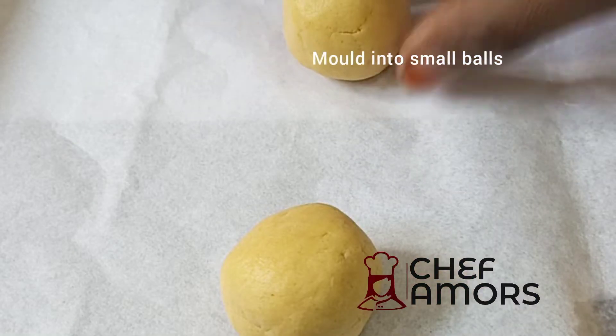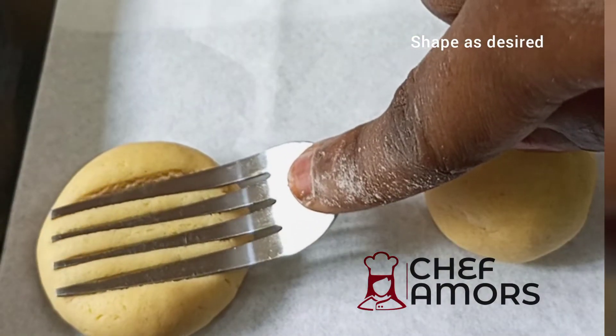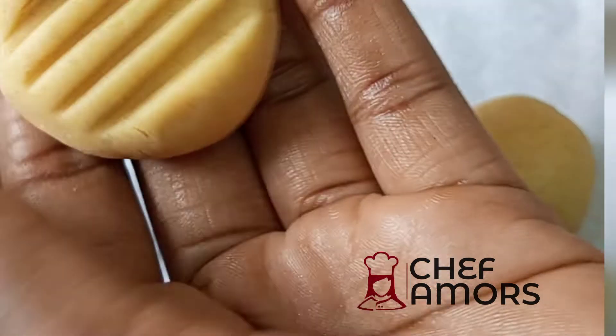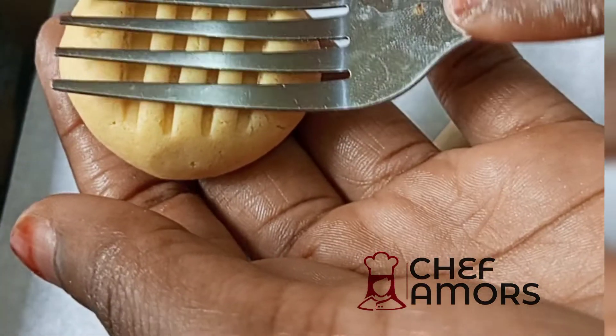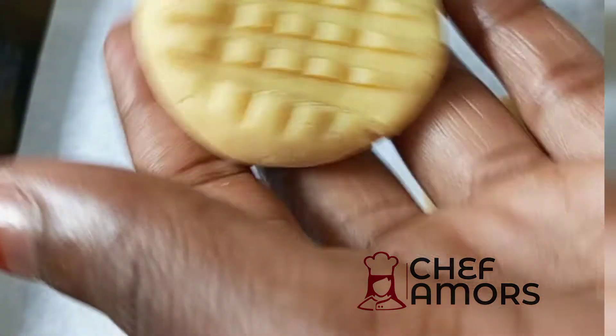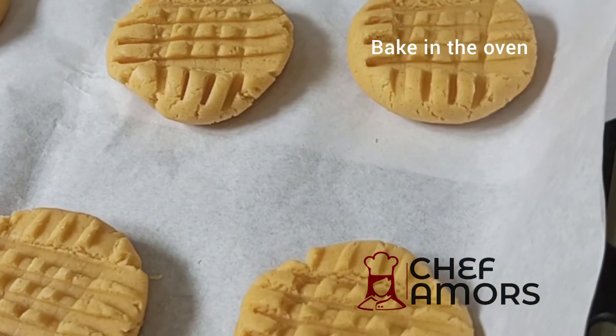After that you can create the shape you want, but I simply used my fork and created this beautiful pattern and shape. After that I'm going to bake this in the oven for about 20 minutes — the time might change depending on the type of oven you have.